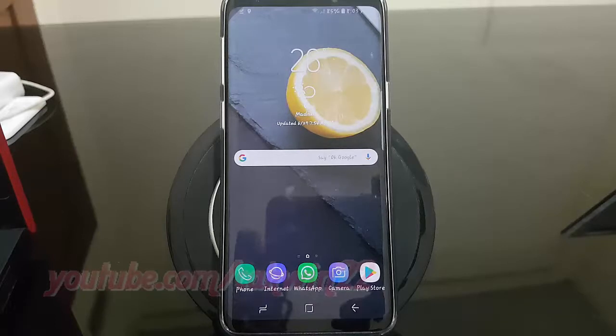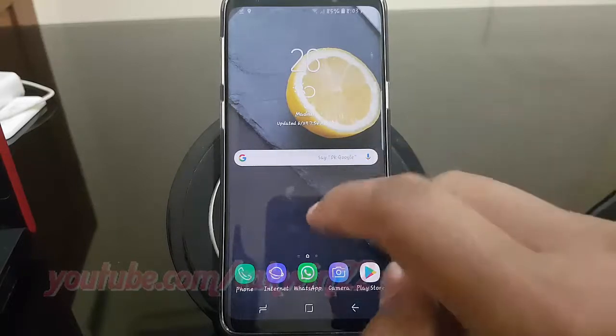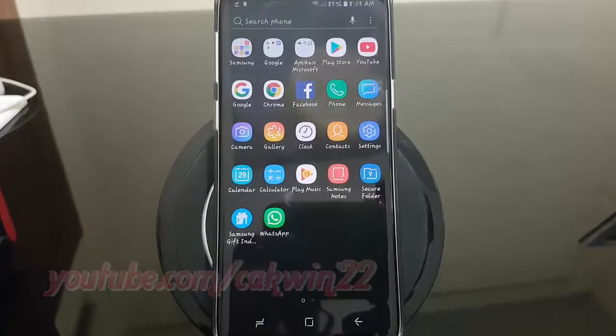To enable Samsung Face Verify with Face on Samsung Galaxy S9 or S9 Plus, open Settings. From a home screen, swipe up or down from the center of the display to access the apps screen. Tap Settings.